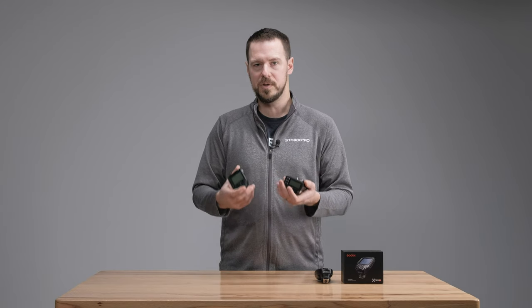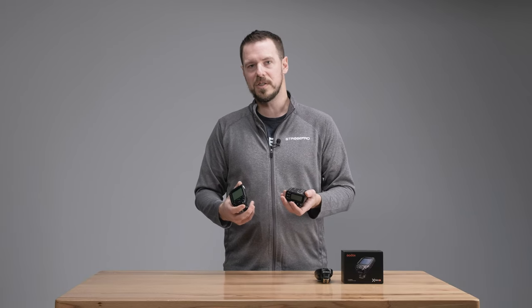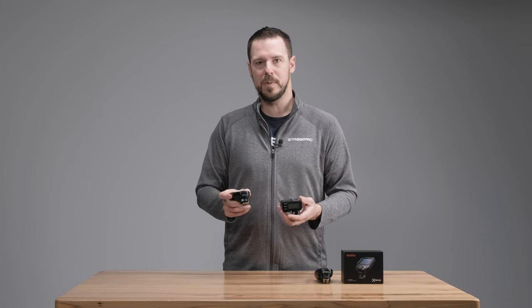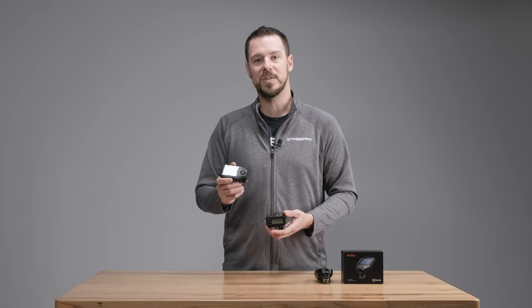In contrast, the X-Pro version 2 has the big screen on top — that's really the key difference. Both now have most of the same technology: Bluetooth, channel scan, and a couple of differences in custom functions such as TCM, which allows you to convert TTL power to manual. If you want to stack something on top or save money, go with the X2T. If you want the latest and greatest Godox has to offer, the X-Pro version 2 is packed with all those features.